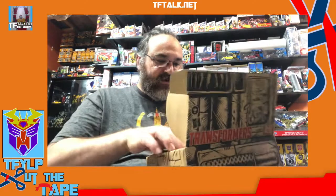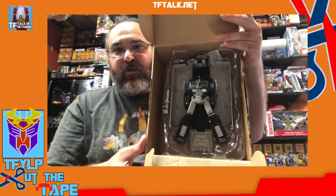It's weird the way this box looks to open, because instead of just being a box where you pull the flap up, it opens this way to reveal your Sleep Mode Optimus.